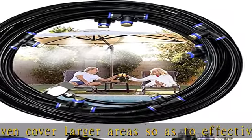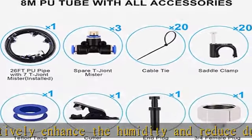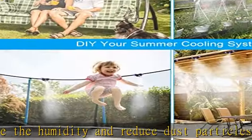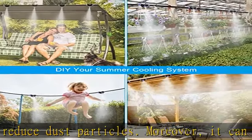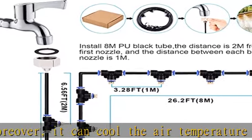User-friendly design: it comes with a filter mesh and several faucet connectors. The faucet connector can help remove dust, ash, sediment and fragment. In this way, it can well lower the possibility of blocking the nozzles and extending service life.